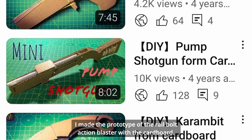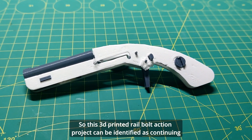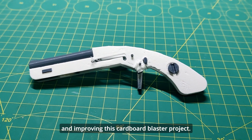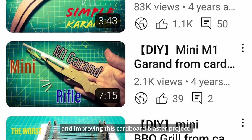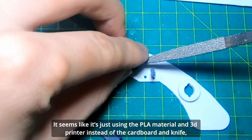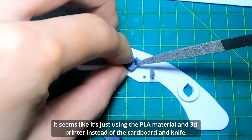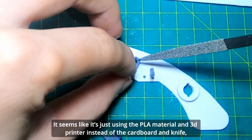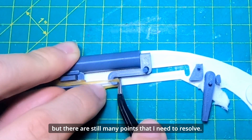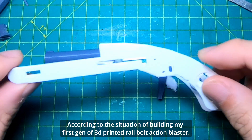Under this approach, I made the prototype of the rail bolt action blaster with cardboard. So this 3D printed rail bolt action project can be identified as continuing and improving that cardboard blaster project. Although the direction is clear, the process is not smooth — it seems like it's just replacing cardboard and a knife with PLA material and a 3D printer, but there are still many points I need to resolve.